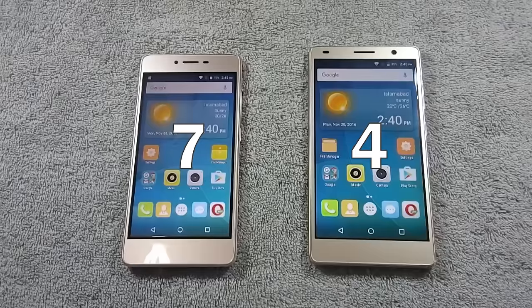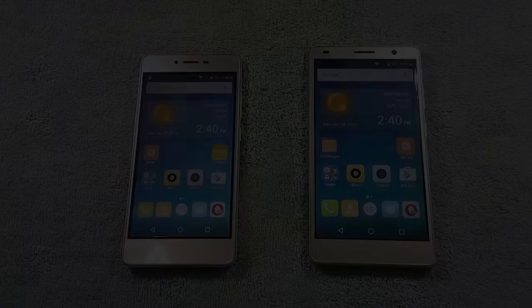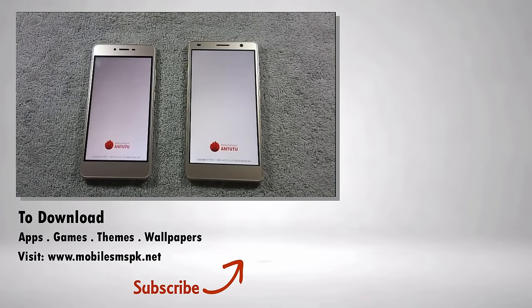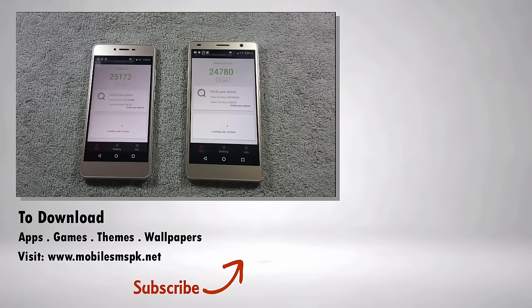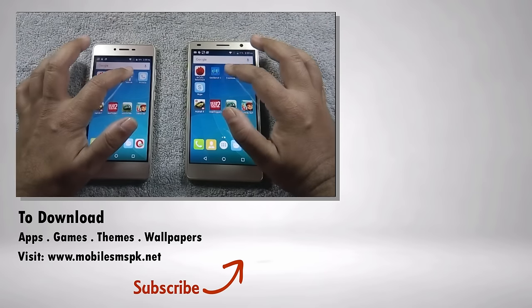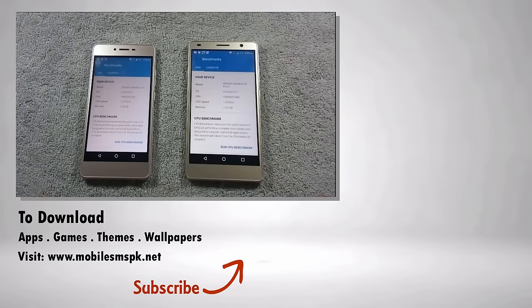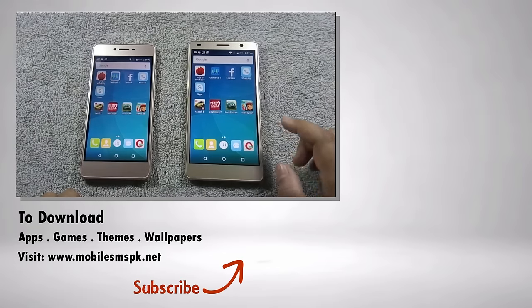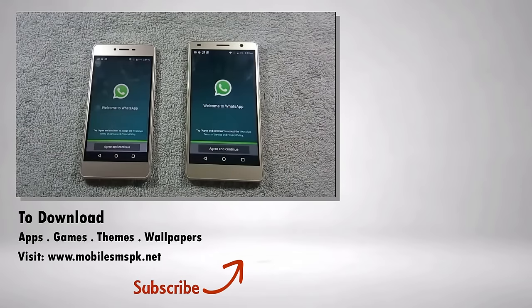Here is the final scoreline — S6S wins the comparison by a big margin. This is the first time a cheaper phone wins the comparison. If you regularly watch my comparison videos, you may have noticed I always put cheaper phones on the left and expensive phones on the right, and the expensive phone always wins — but this time S6S turns the table and wins despite being cheaper. So that was the comparison between QMobile S6S and QMobile S6 Plus. I hope this video helps you decide which phone is right for you. I will bring more videos like this in the future, so please subscribe to my channel and don't forget to like this video. You can also visit my website to download camera samples and other useful content — the link is in the video description.